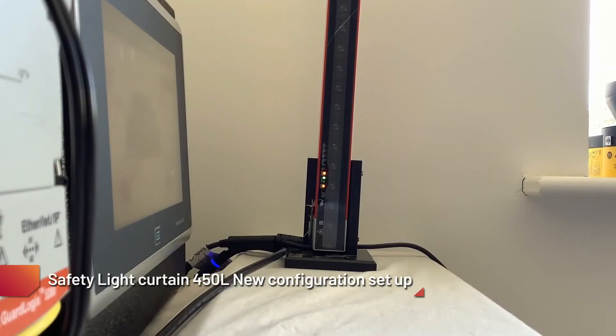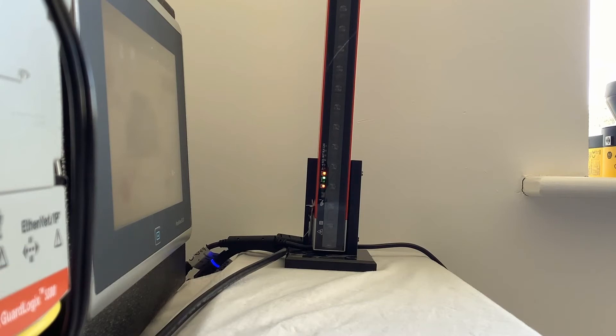Here we have a 450L light curtain stick with a plug-in inserted, and the status LED is flashing red and green. This can be for a number of things, but in this situation it's because the plug-in has been inserted and it's in a different configuration to what it was before.